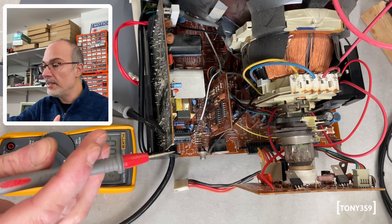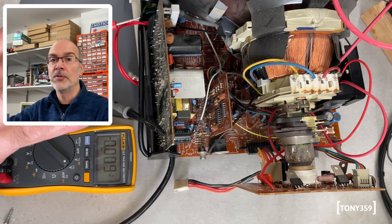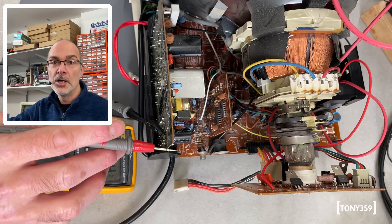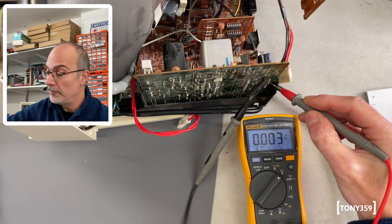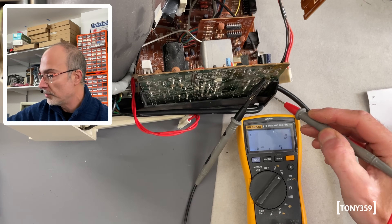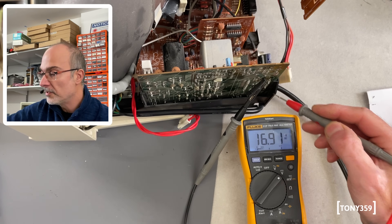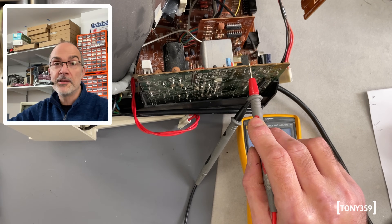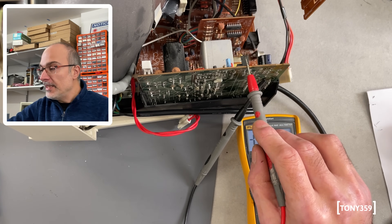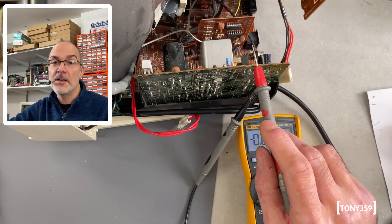I've temporarily disconnected the output of the power supply that goes to the rest of the monitor, so now the power supply is completely independent — not connected to anything, just a standalone supply. Let's see if the voltages are correct with just the power supply connected. The higher voltage goes up to where it should be — the schematic says 125V and this looks fine. 25V, totally fine. And the 15-point-something reads 16.9V — totally fine. So the power supply seems okay. The next step would be to check the horizontal transistor and then the flyback itself.